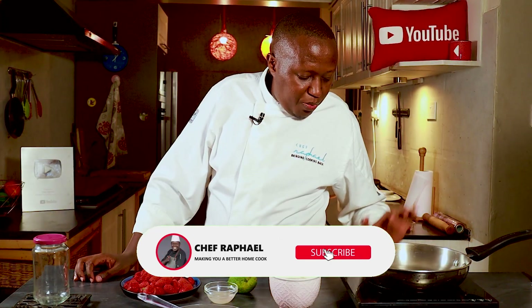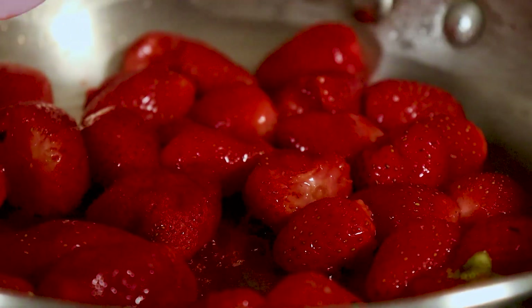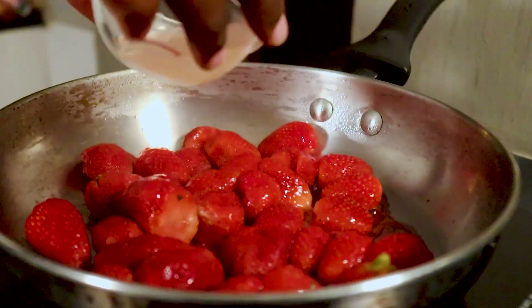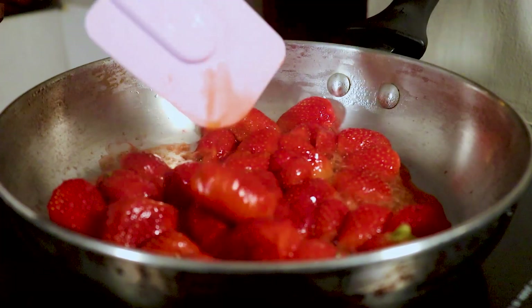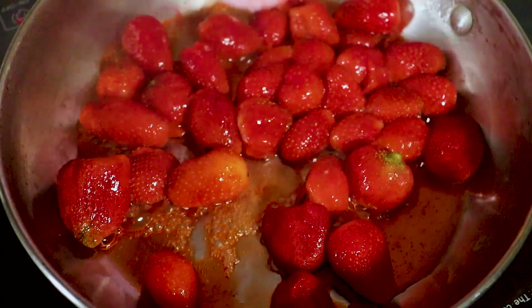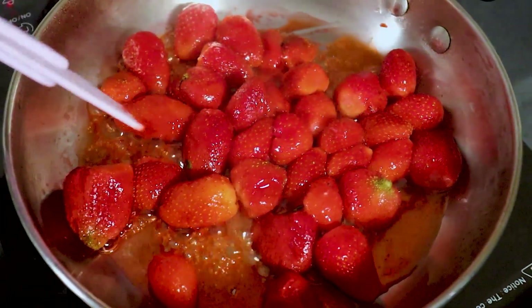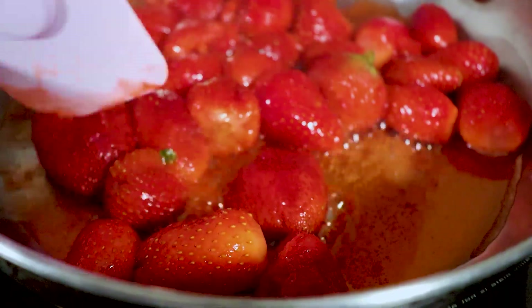The first thing is to start cooking the strawberries on high heat. Some are still partially frozen but most are already defrosted and soft. Place them in a pan and let them start cooking in their own juices, then add the lemon juice. Lemon juice cuts down the sweetness, keeps it balanced, and is an important ingredient.